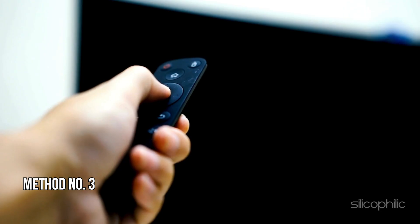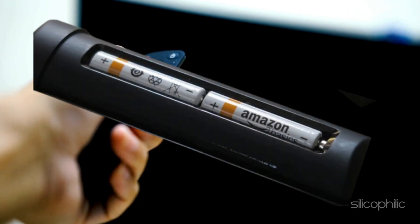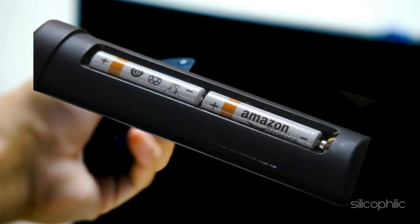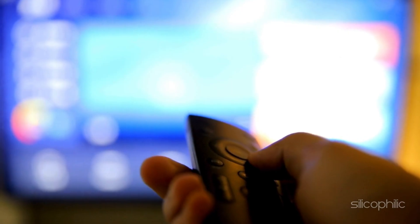Method 3: Check the remote batteries. When the Fire Stick remote is flashing blue but not working properly, check the batteries. Ensure the batteries in your remote are properly inserted and are properly charged. Replace the batteries if they are old or depleted. Once you have replaced the batteries, check if the remote is working.